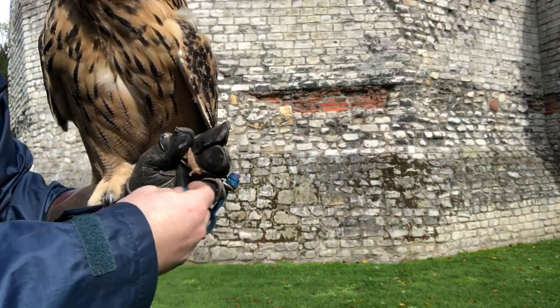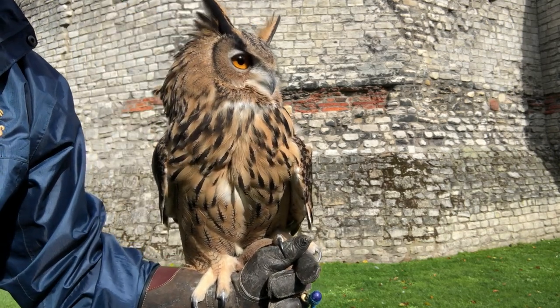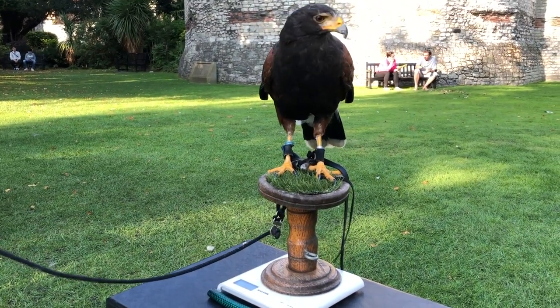It's also a good idea to tie the falcon's knot onto the glove as a secondary measure. When we fly the birds free there are five things on the checklist we must do first. The first thing is to weigh the bird. The bird must be at the right flying weight before we can fly it. If it's too high in weight it won't likely be hungry enough to return for food, so it might just sit up in a tree all day thinking, I'm not that hungry thanks.